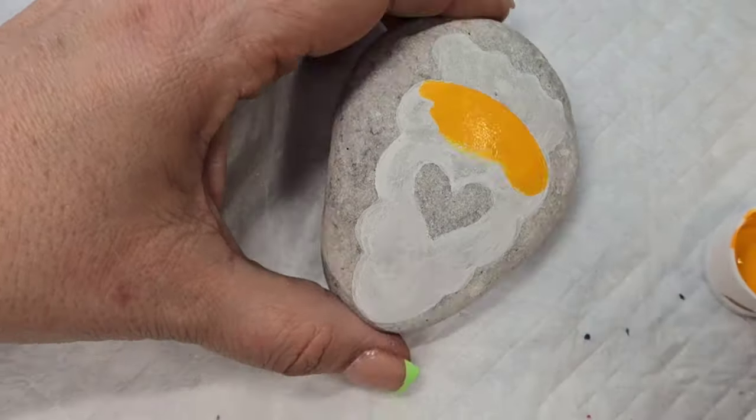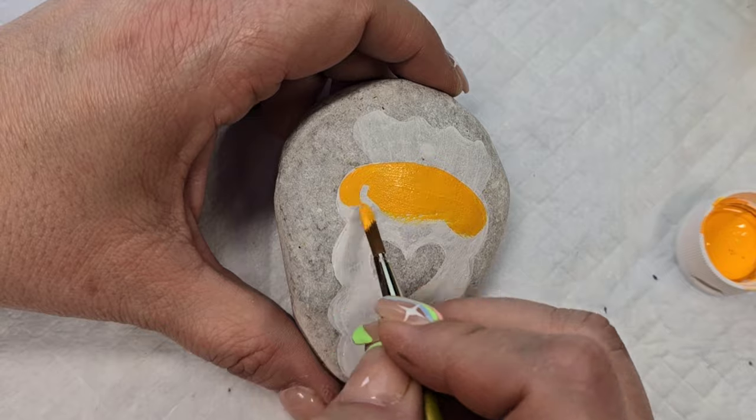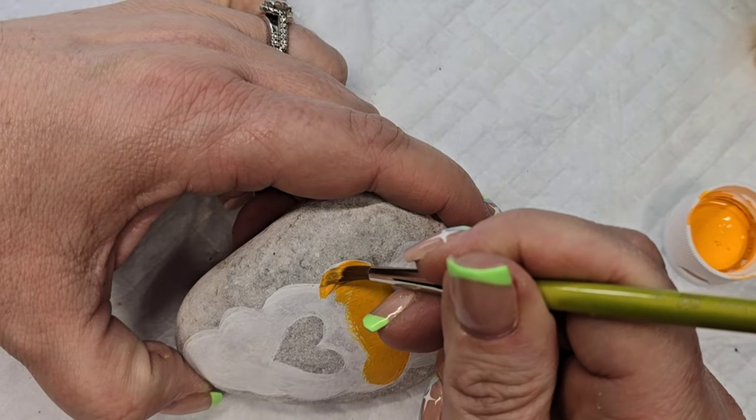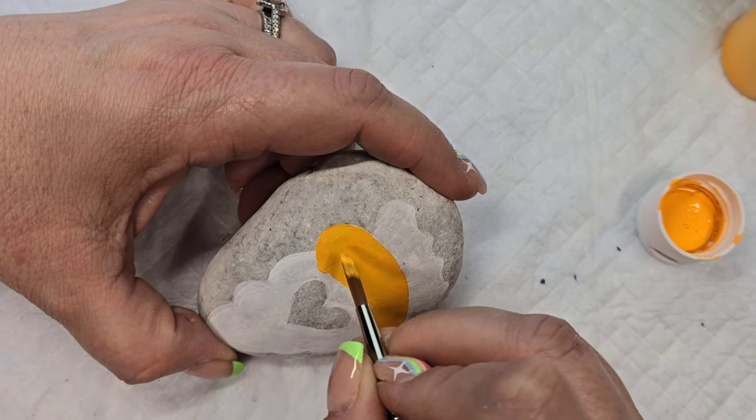This keeps it light — pastel and spring go together — but I also wanted it to be bright. I think these two colors are the perfect combination for the carrot and the little green stem that goes on it.